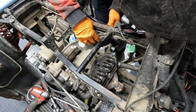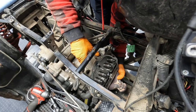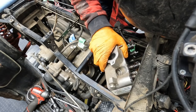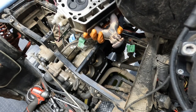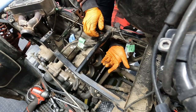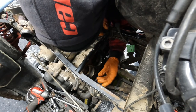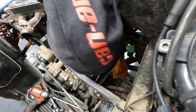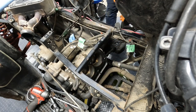Everything's been disconnected, bolts are out - it's now time to take off the head. At first glance everything looks pretty good, but there's definitely some coolant here. There's a tiny bit of scoring on the walls, but we should be able to get that out with a quick hone.